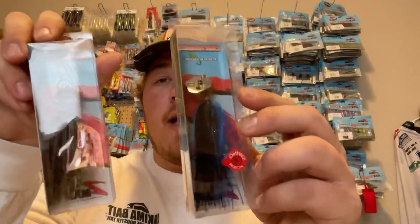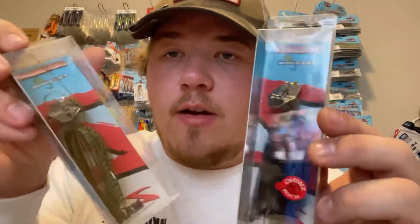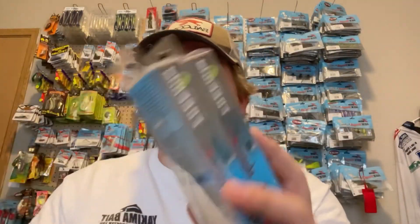This one is in green pumpkin, this one is in black and blue — sorry for the glare. Make sure you guys check these out; these are awesome products and a lot of people don't know about them. If you have any recommendations for my next video, please let me know in the comments below and I'll be sure to get a video out. Thank you guys!